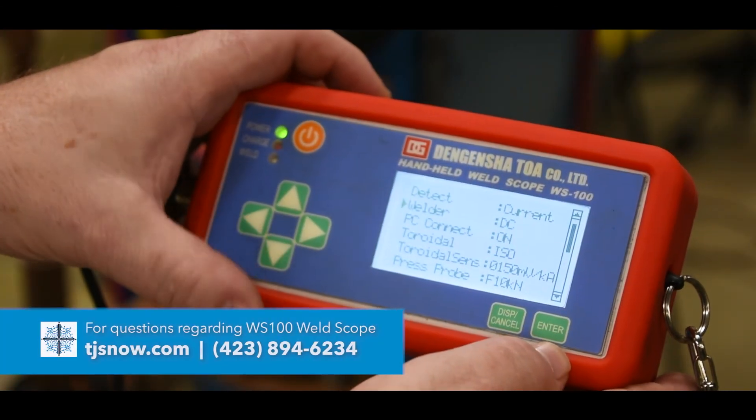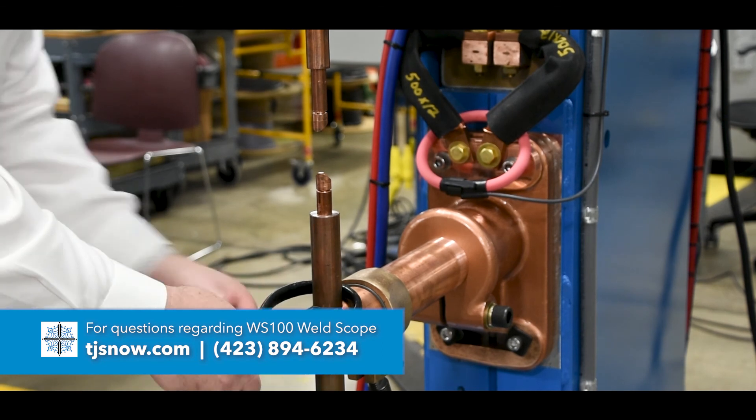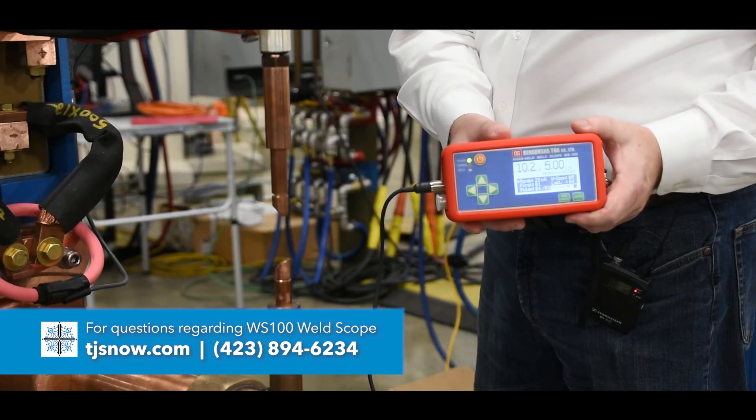If you have any questions about the WS100 or would like more information, you can contact our inside sales team or visit us online at TJSnow.com.